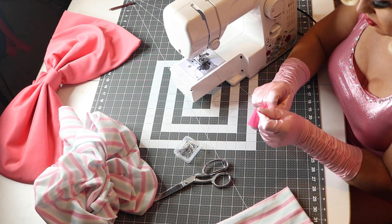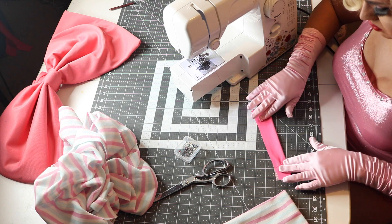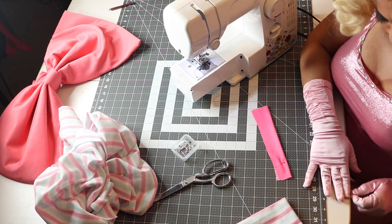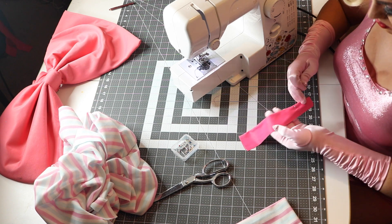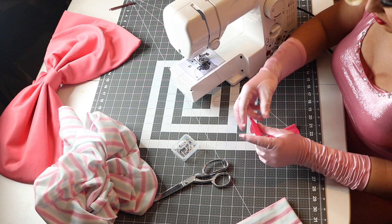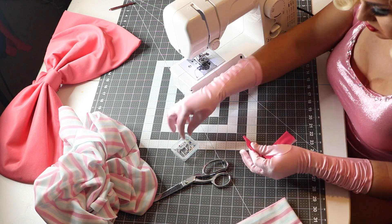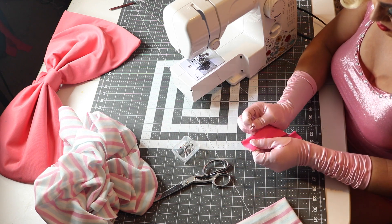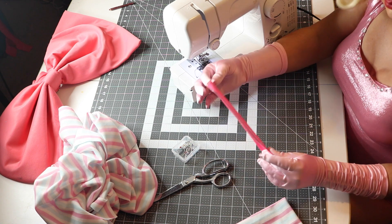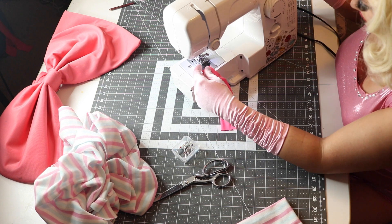Now taking that scrap decorative fabric, we're going to fold it down and sew a seam along it the same way we did the bow — hot dog style so it becomes a long tube. Place a couple of pins in it to get it looking nice and straight, because this is a stretchier fabric so it's going to want to move around a lot. Pin it well and then feed it through the sewing machine to get a nice straight stitch in it.